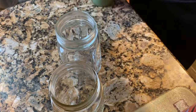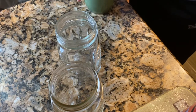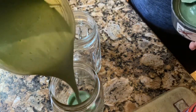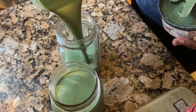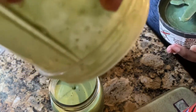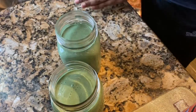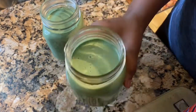I grabbed two mason jars to store my smoothies in — one's gonna go in the fridge and the other I'm taking on the road. Look at this smooth, beautiful green goodness that I'm pouring into these jars. Don't be intimidated by green smoothie or green juice — just try them. And let me tell you, it was very delicious and it was filling.